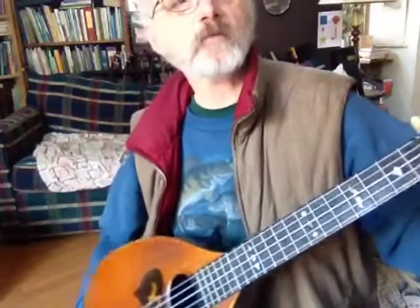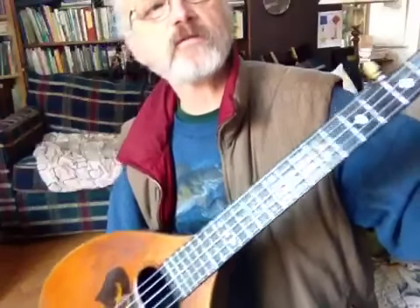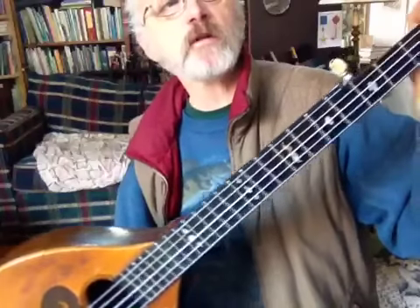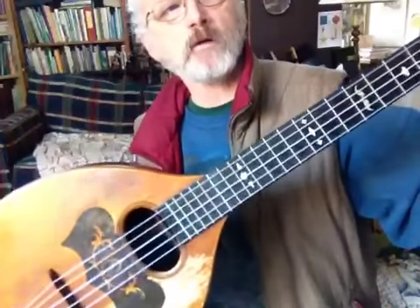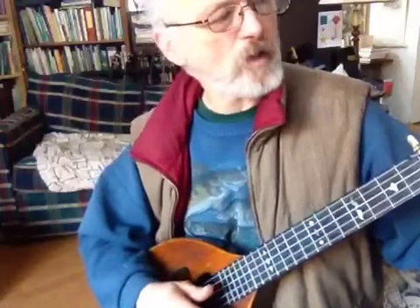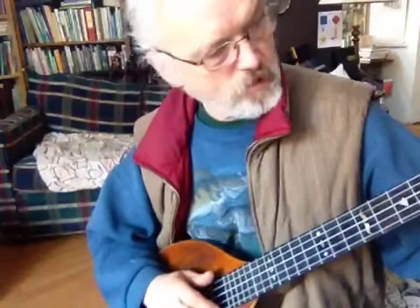This is another version of Turkey in the Straw. The other day I had just gotten this in an auction — it had steel strings and I decided that I wanted to try it with gut strings. It's an 1887 Auguste Pullman mandolin banjo, or banjola. Let's give a little try to Turkey in the Straw.